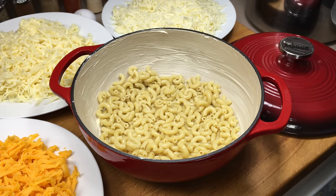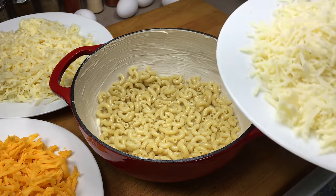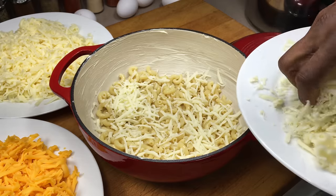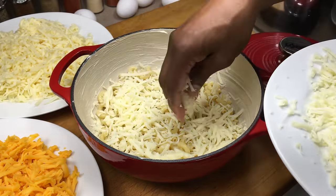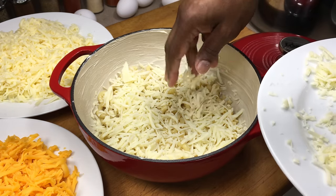We're going to start with our cheeses. I start with a white cheese first, and then I go to my sharp cheddar, and then I do my other white cheese. I do it this way so I can see where I've been. So we're going to start with the mozzarella and just put a nice layer of that in. It might be a good idea — we're going to do three layers — to divide your cheese into three small piles.